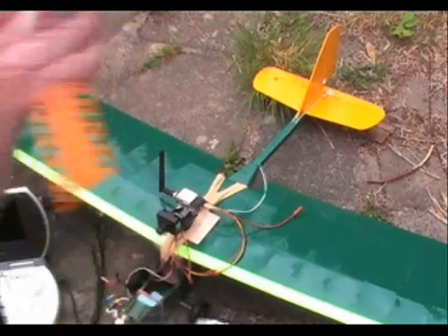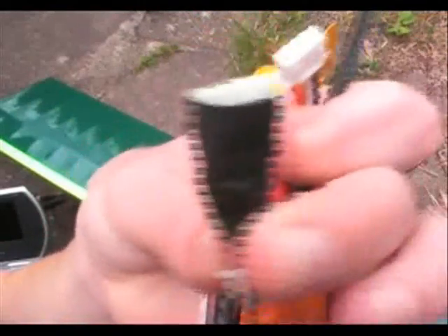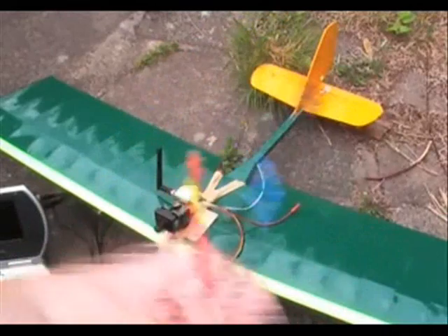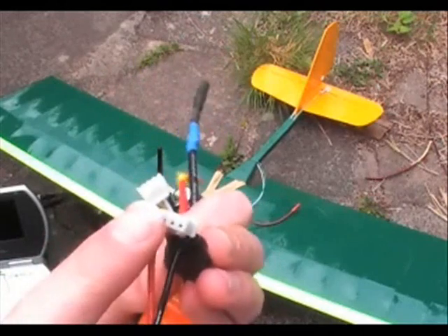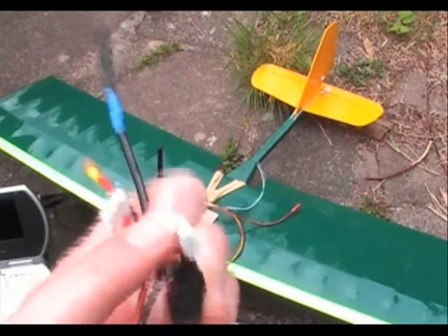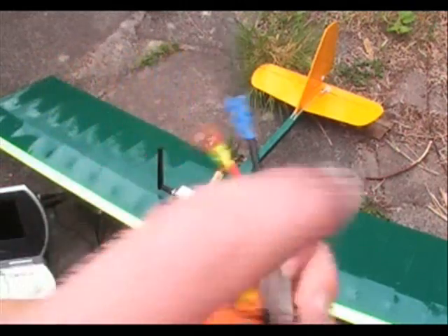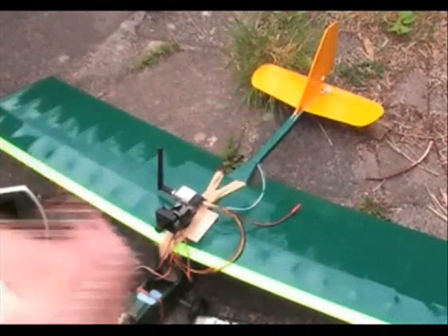So I made this adapter — it's got a balancing plug there, and that is soldered to either side of it. That thing there is just so that I can plug the battery checker in. So that goes on there, and that then goes into the plug here.